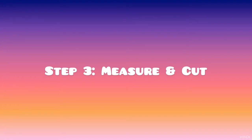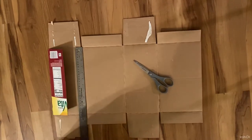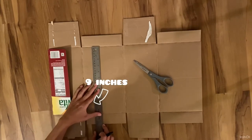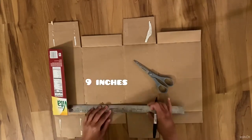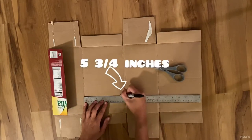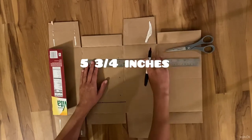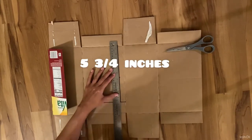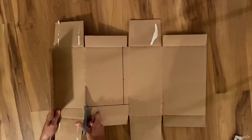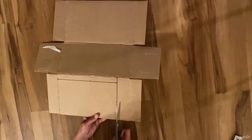Step 3: measure and cut. Take your ruler and measure it lengthwise by making a 9-inch mark. The top of the ruler is lined up with the top fold of the cardboard. Make guideline marks at 5¼ inch, 3 times. Then turn your ruler vertically to connect your dots and draw a straight line. Cut out your cardboard with either scissors, an X-Acto knife, a box cutter, or even a paper cutter if you happen to have one.